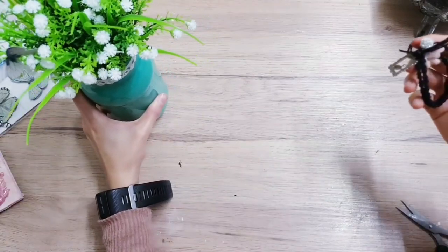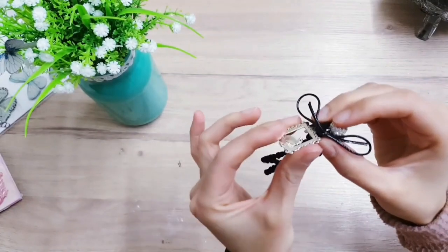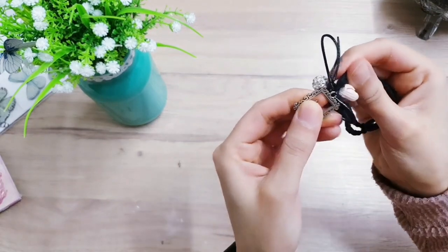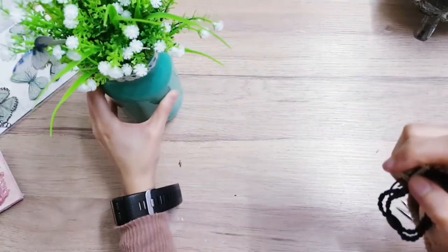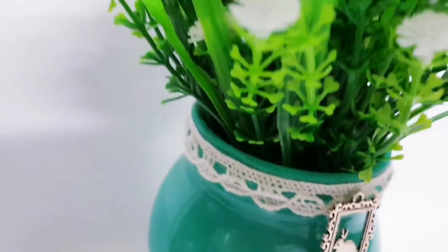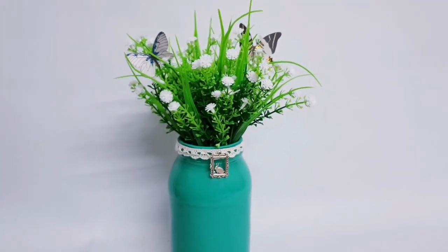To finish decorating the neck I'm taking this hairband that I've had in my stash for a while - I really loved the embellishment on it. I'm going to take this bit off here because it's spring Easter related, cut it off, then add it to the lace using some pliers and hot glue. This is the second project completed - I'm really happy with it and I really love this rabbit charm. It just finishes decorating the neck of the jar beautifully.